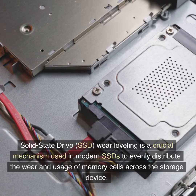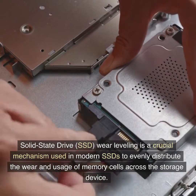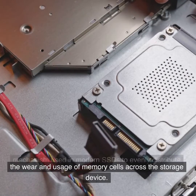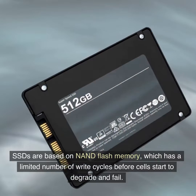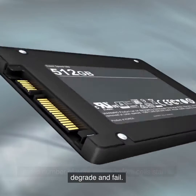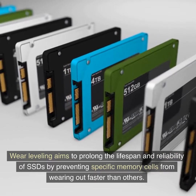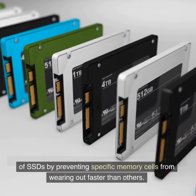Solid-state drive SSD wear leveling is a crucial mechanism used in modern SSDs to evenly distribute the wear and usage of memory cells across the storage device. SSDs are based on NAND flash memory, which has a limited number of write cycles before cells start to degrade and fail. Wear leveling aims to prolong the lifespan and reliability of SSDs by preventing specific memory cells from wearing out faster than others.